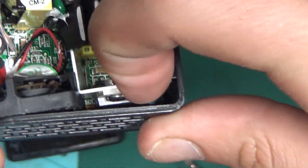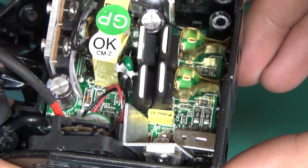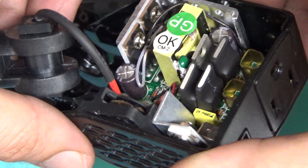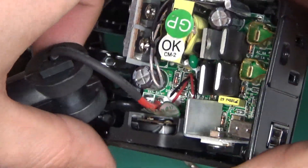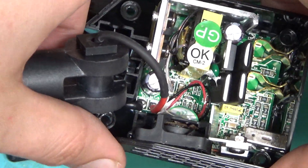A little 5 volt — that must be the regulator for the fan. 12 volts coming in. Got some transistors. Don't know exactly what it's doing — H-bridge maybe. Hell, I don't know. That's pretty neat. There's gotta be something underneath this thing.